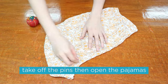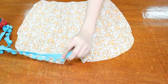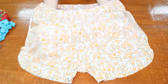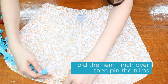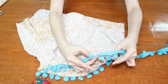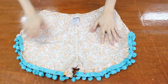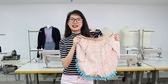Then we take out the pins, open the pajamas, and pin the trim around the edge of the shorts. To do this you have to turn the shorts inside out, fold the hem one inch over, and pin the trim around.